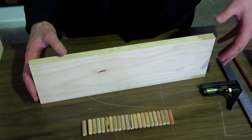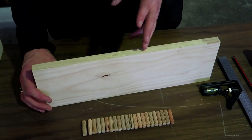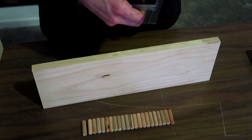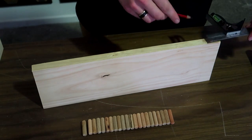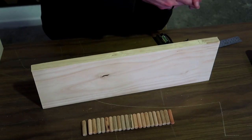Now that I've determined the size of dowel, I'm going to start marking out where my holes need to be drilled. I'm going with a maximum of 50 millimeters from both sides to ensure that there is no bowing on the sides.